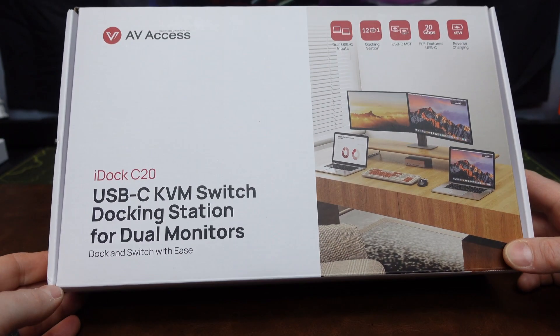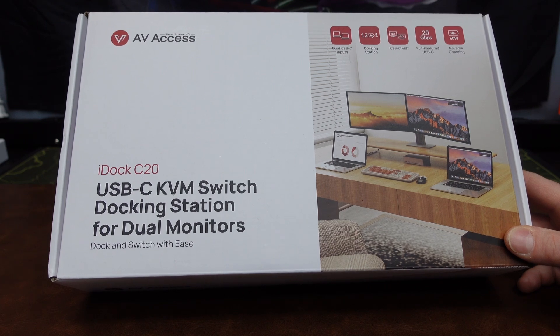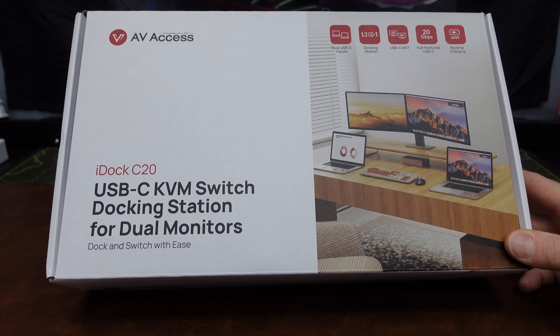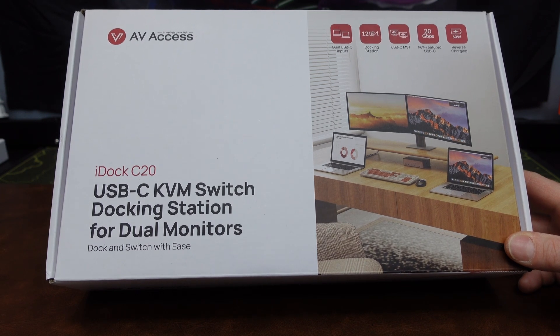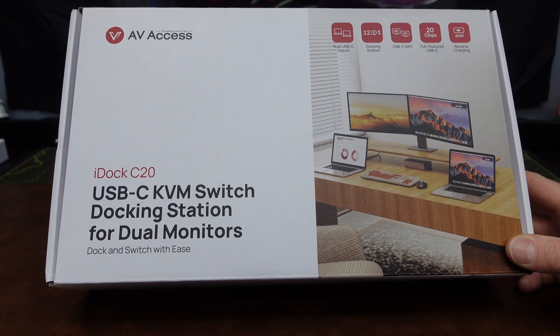PC Phil here for the DragonBloggers, and I'm very excited to showcase the AV-Access USB-C KVM switch docking station for dual monitors and also for dual laptops. The model number is iDocC20. This is a 12-in-1 docking station that can produce 4K content using USB-C connections and also has a 60-watt charging capability.